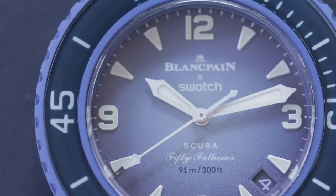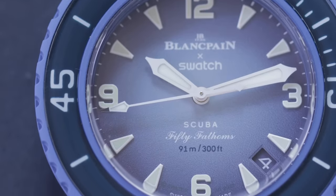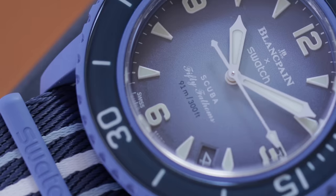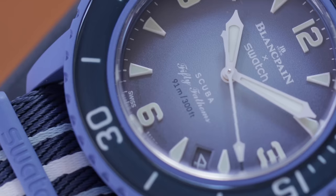You have the classic Blancpain logo, the classic Swatch logo, the 50 Fathoms script text, the Swatch Scuba emblem, and 91 meters of water resistance. That's important because it is exactly 50 fathoms.